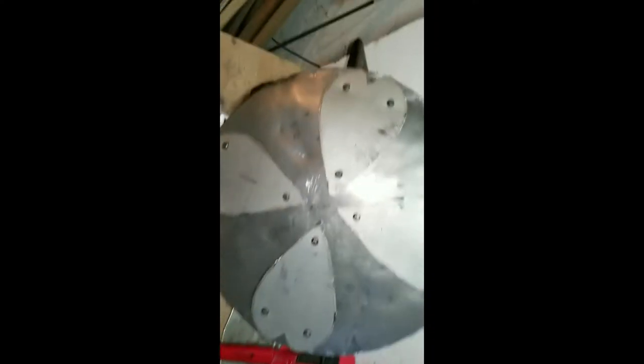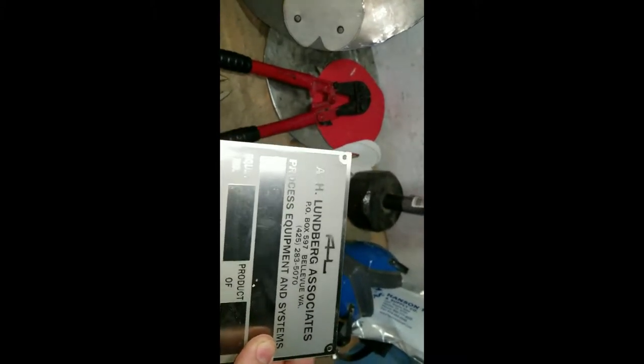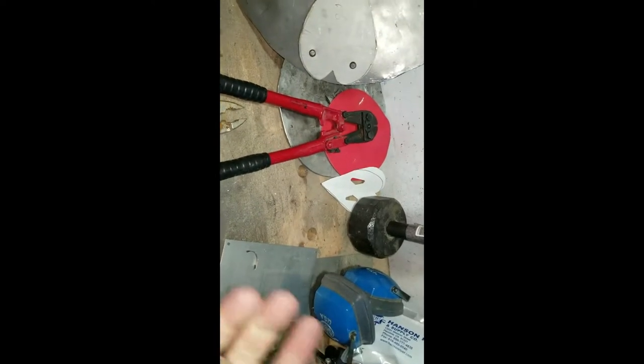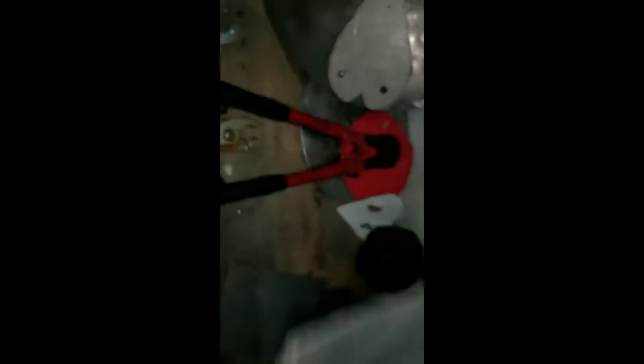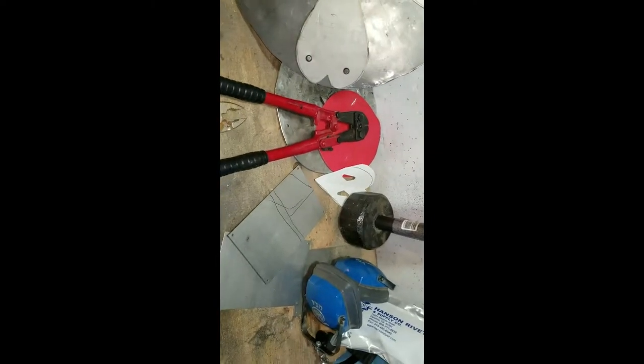I forgot to mention what these hearts were made out of. I have all these little pieces of stainless steel — they're actually equipment nameplates from where I work. We've since changed our name and address, so there's a whole box of these, probably about 70 or 80 of them. Thin stainless steel — not much good for anything probably, but maybe gorget plates, finger gadlings, things like that. Anyway, that's what those are made out of.